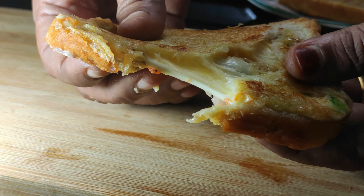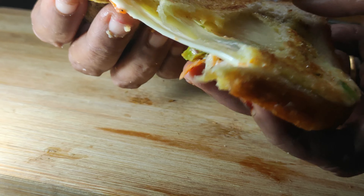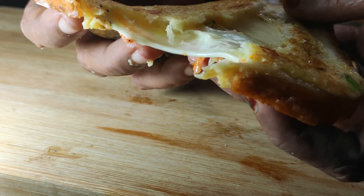We have a simple snack. This is an omelette. We have a lot of omelettes, but it is also an omelette.